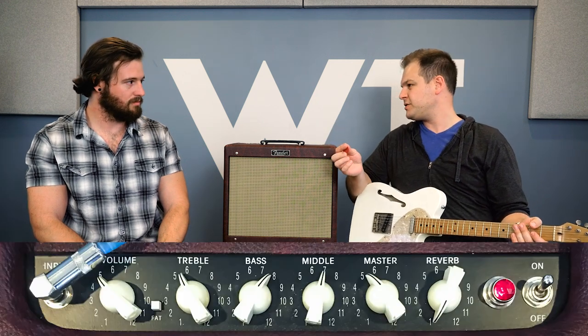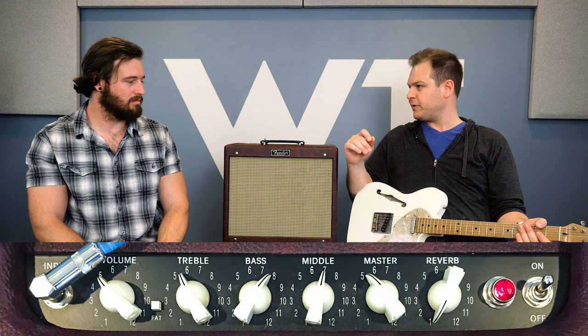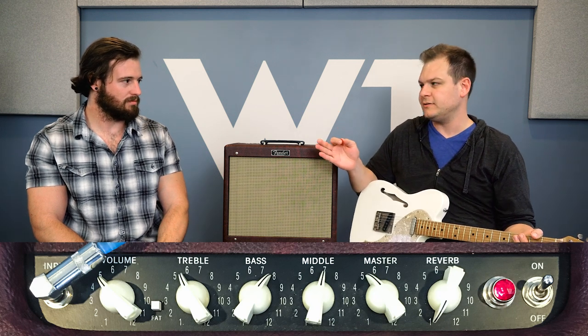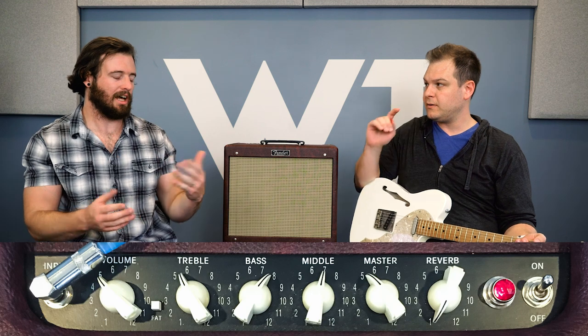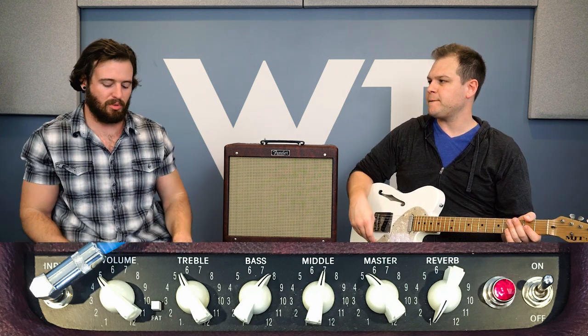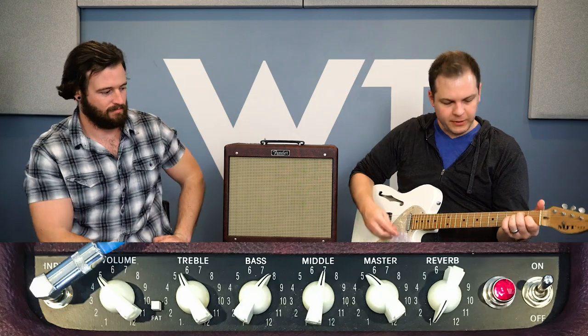I've got a Telecaster here by MJT with Porter Vintage Tele pickups — it's just a great-sounding tele. We changed the settings on the amp: added a little midrange, turned the treble down, and the bass up a little bit. That's kind of a good rule of thumb going from single coils to humbuckers — you pretty much switch the bass and treble settings and it works. Here we go — middle pickup position.